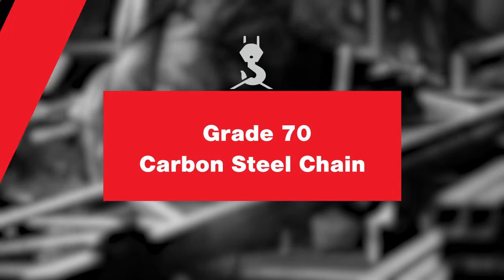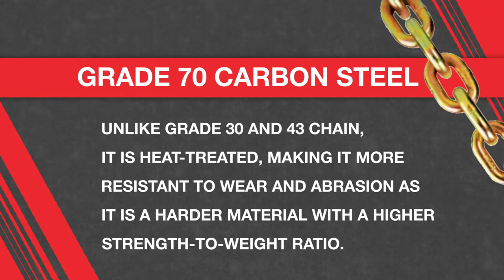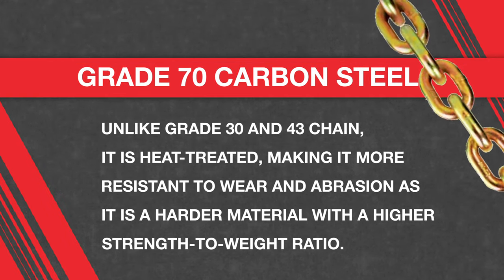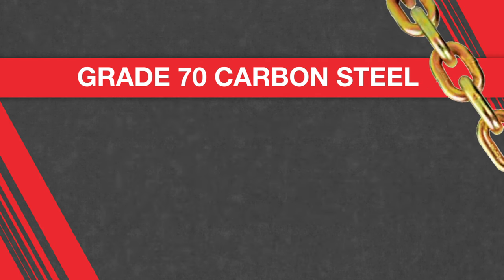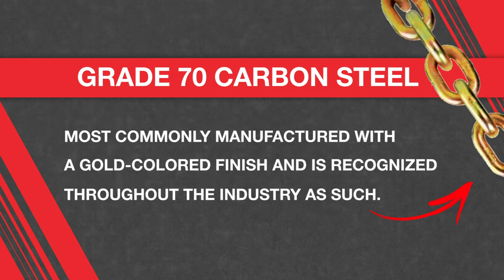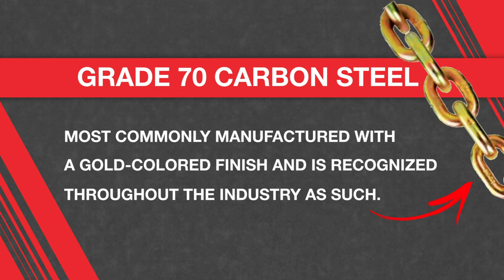Grade 70 chain is the highest grade you can purchase within the carbon chain category. Like grade 30 and grade 43, it is not recommended for overhead lifting. Unlike grade 30 and 43, it's heat treated to make it more resistant to wear and abrasion as it's a harder material with a higher strength-to-weight ratio. Grade 70 carbon steel chain is mostly manufactured with a golden colored finish and is recognized throughout the industry as such. When trained properly, this can be an easy identifier for riggers to make sure they avoid using it for lifting applications.